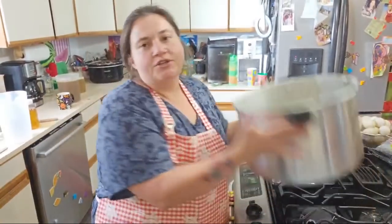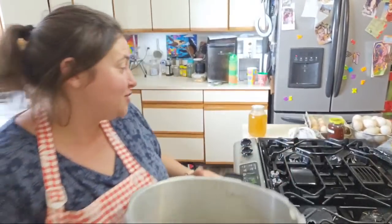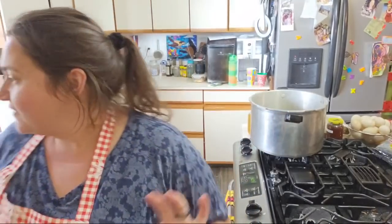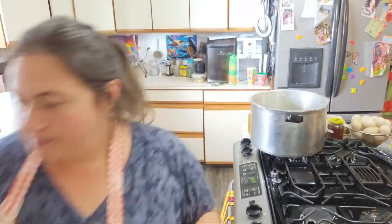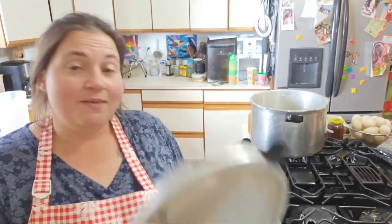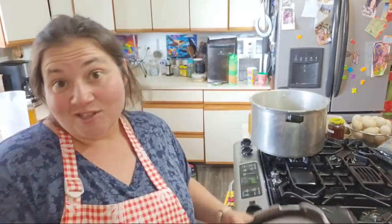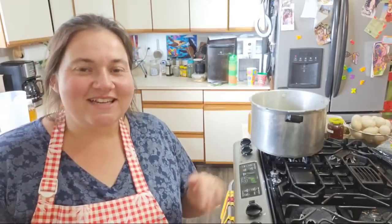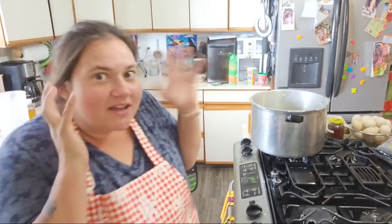I'm going to heat this up. Let's come over here to the stove area. It's my pressure canner — I'm using a 16-quart Presto pressure cooker. It does not have a gauge on the top, but I like it. I feel like it gets hotter faster than my other Presto that has a gauge. Once you learn how to pressure cook without a gauge, it's not really that intimidating.